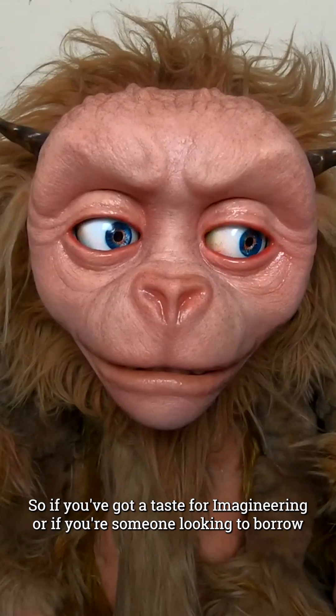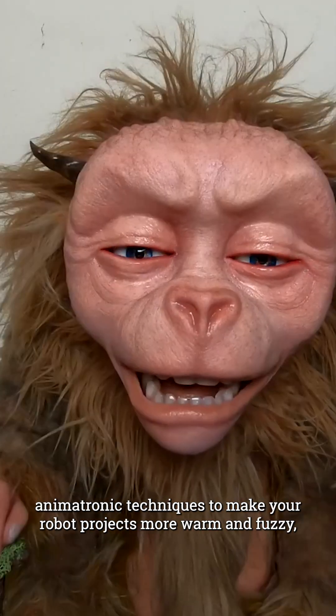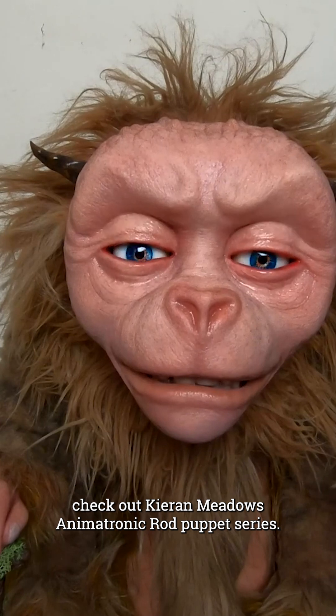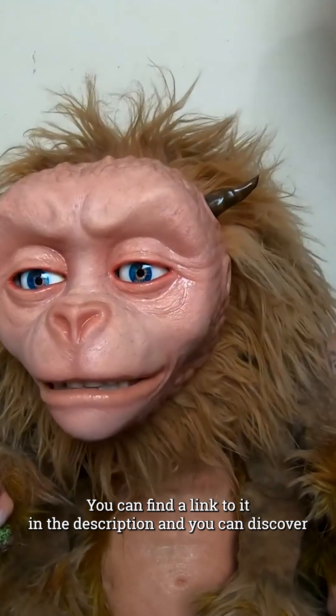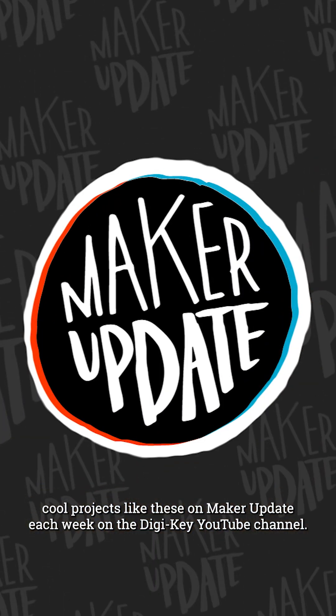So if you've got a taste for Imagineering, or if you're someone looking to borrow animatronic techniques to make your robot projects more warm and fuzzy, check out Kieran Meadows' animatronic rod puppet series. You can find a link to it in the description, and you can discover cool projects like these on Maker Update each week on the Digikey YouTube channel.